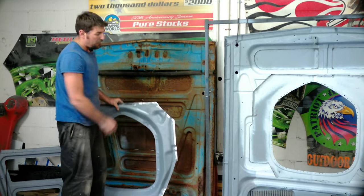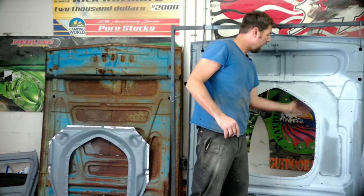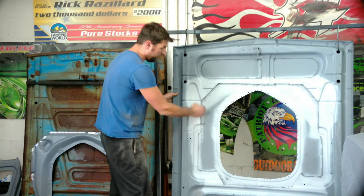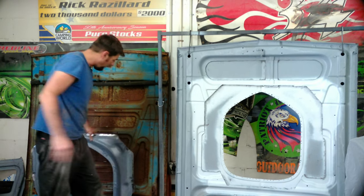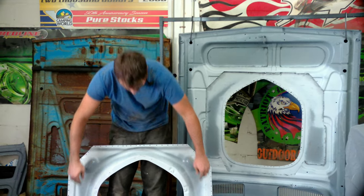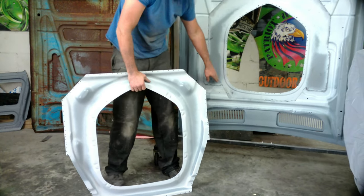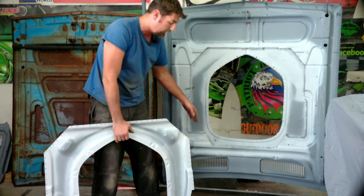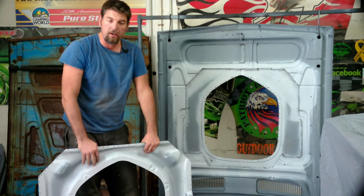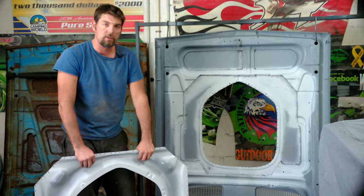I put all the foam packed in here — the reason I did that is it's just going to give a lot of extra support under here. We're also going to panel bond this area, this area, and that area right there where we're not going to weld. We obviously don't want to weld on the hood skin, so we got some 3M panel bond. The rest of this will be welded. Let's get to it and finish this project up.